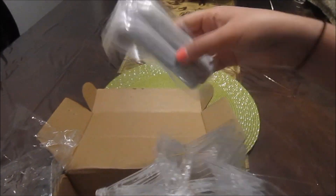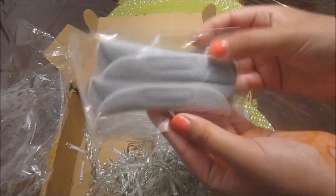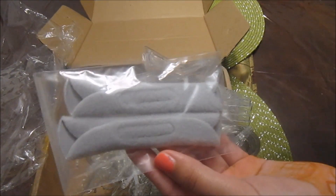So now let's untangle. I forgot to show you — it also comes with these two clips, and these, I believe, are to hide the wires when you hang it up, so it looks more aesthetic.